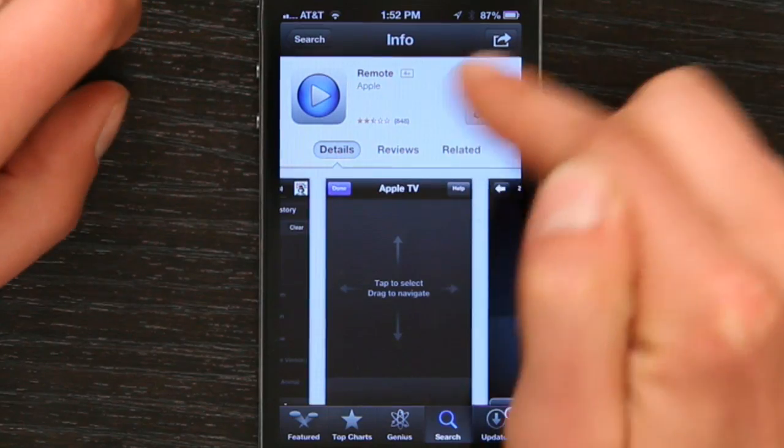And that's a little bit faster than using the remote that came with it to click, click, click, click, click and enter a word one letter at a time. So best part, it's free.